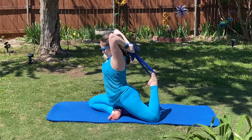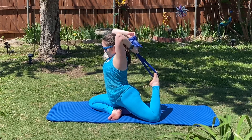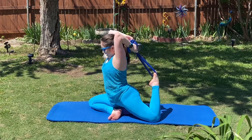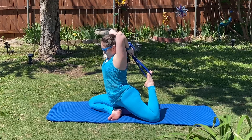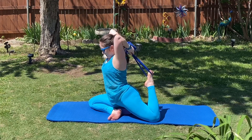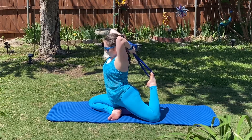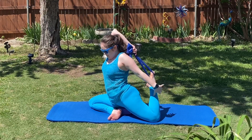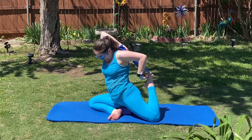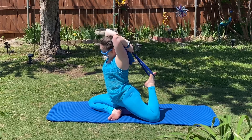We're going to hold this pose for one minute and 30 seconds. If you can't come all the way up as I can, that's totally okay. If you can come up, try and walk your arms back, pulling your leg closer. We're working up to where we can actually grab our foot and pull it back behind our head, but if you have to adjust that resistance band, that's okay too.